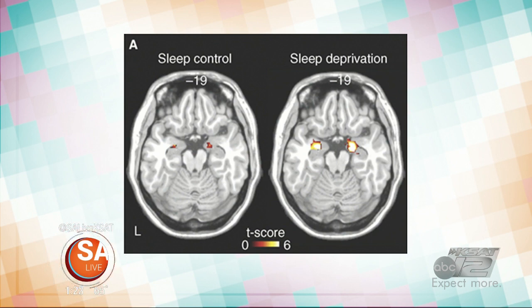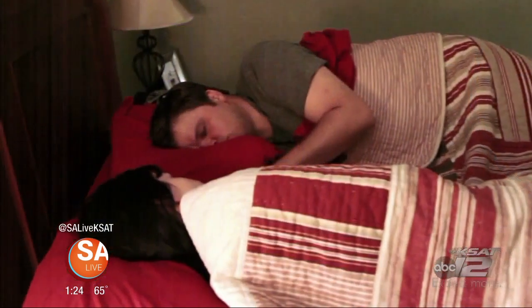People with proper sleep are able to maintain proper control. Those who are sleep-deprived — that area goes pretty wild, leading to fear, anxiety, and potentially psychiatric disease down the line. That explains why somebody who doesn't get enough sleep can be grumpy. During deep sleep, growth hormone and thyroid hormone are secreted, helping maintain your metabolism — important for weight management. Also, if you don't sleep, you're probably eating at night, which adds to weight gain.